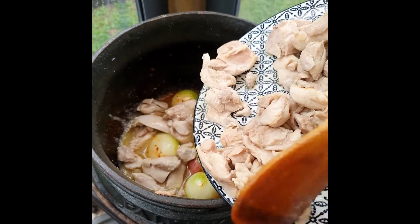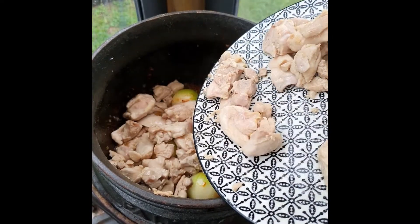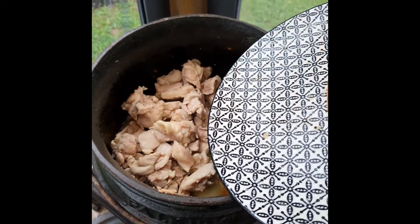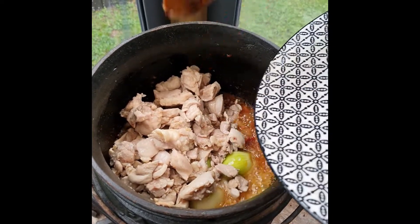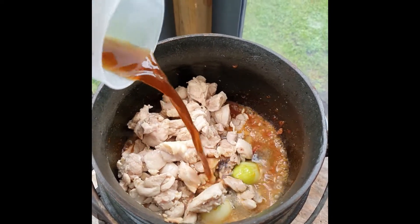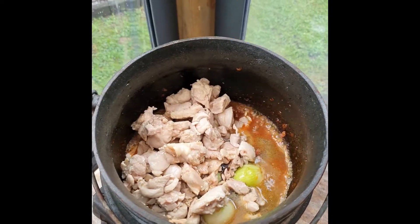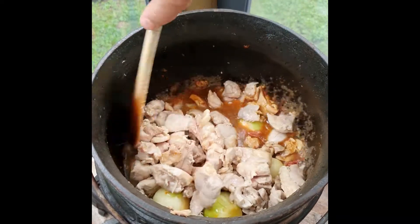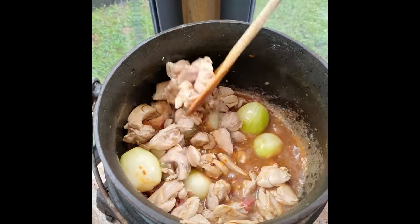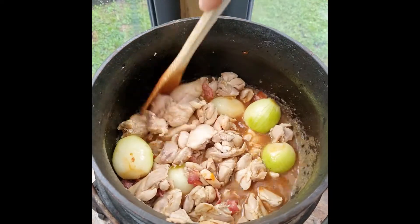So you're now going to add your chicken back into the pot, and you're going to add your Worcester mixture. Give that a stir, cover it and simmer for 15 minutes. It smells good already.